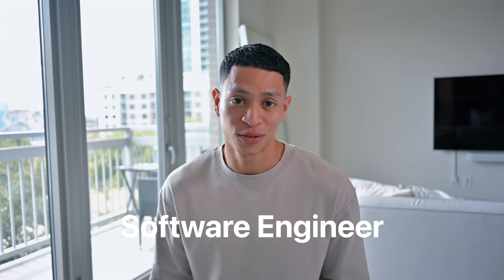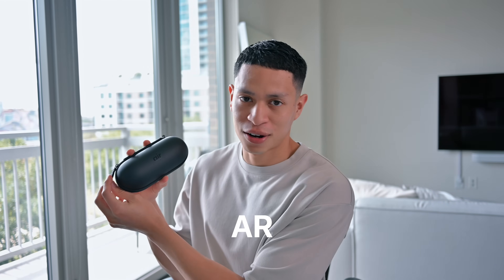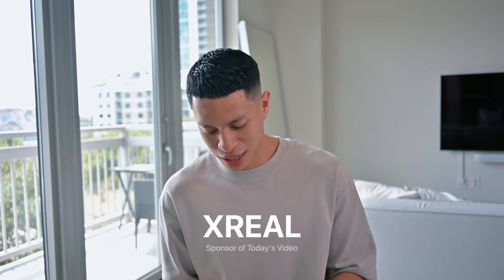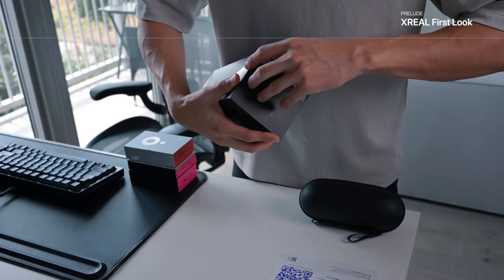Welcome back for another video. Today I'm going to be going through my usual routine as a software engineer, but with a little twist — checking out these AR glasses by Xreal. I mainly want to see how they can improve my productivity and if they offer some kind of entertainment.